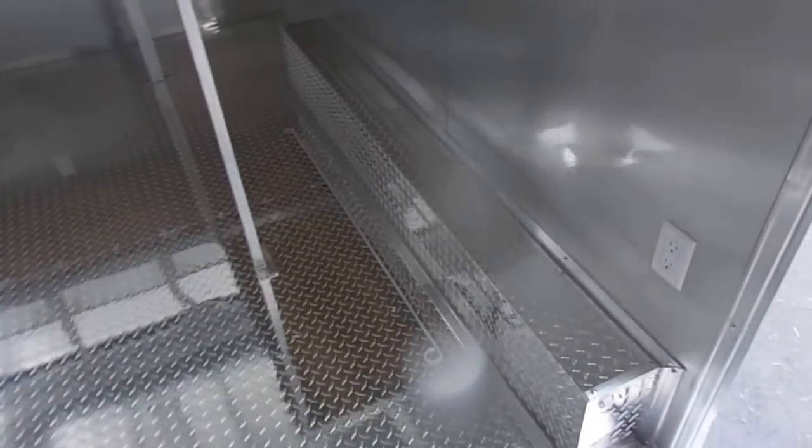The walls and ceilings are insulated and covered in aluminum mill finish. The floor is ATP diamond plate flooring. We have a space for a fridge or freezer here beside the door.